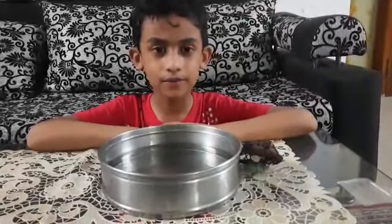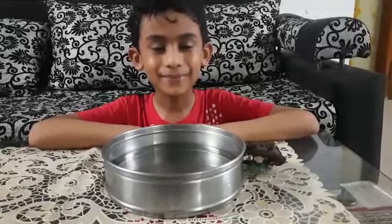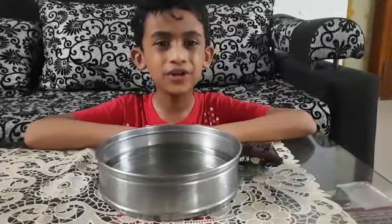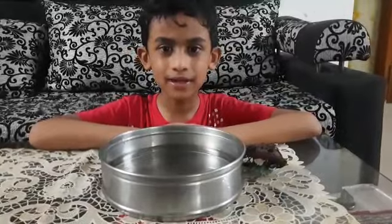Hi everybody, my name is Mohammed Atawla Anwari. Today I am going to make a compass that ancient people used to know the direction — east, west, north and south.